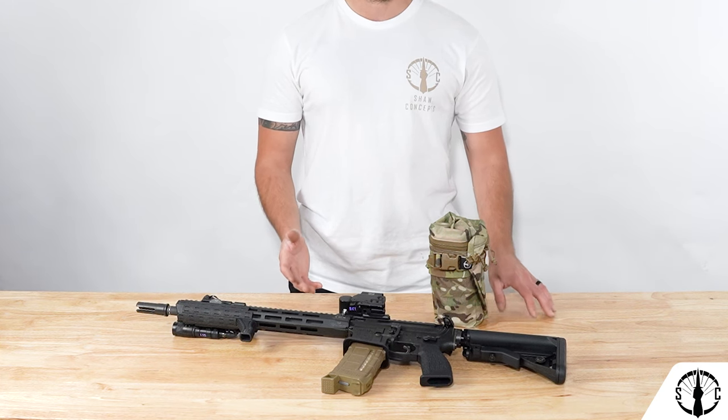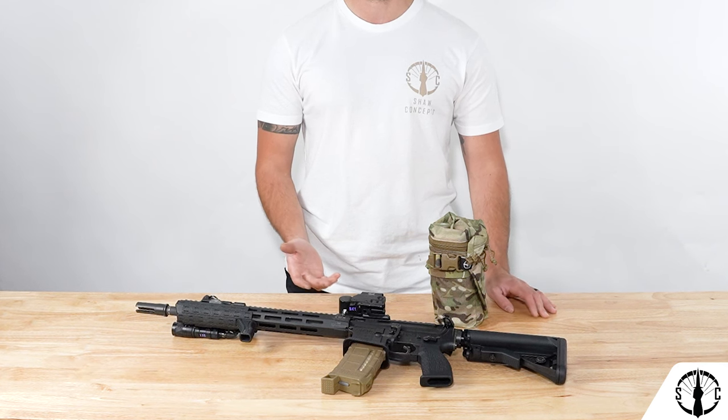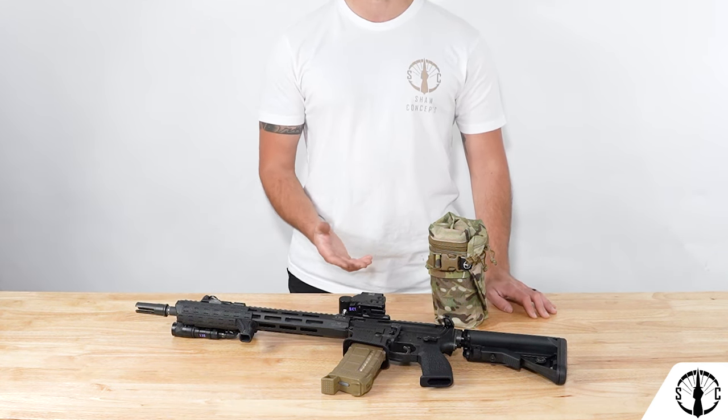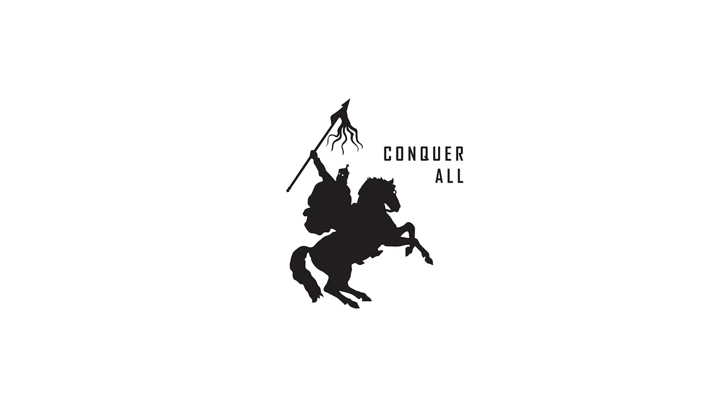We hope you'll snag one if you need one, or if you have one, we'd love to know how your experience has been with it. If you have any questions, please feel free to comment down below, DM us on Instagram, or email us at customerservice@shaw-concepts.com. Thanks for your time, and as always — Conquer All. We'll see you next time.